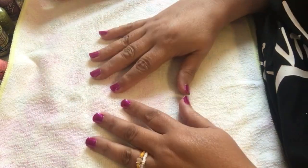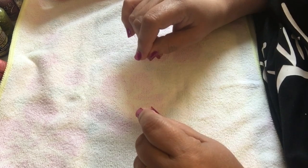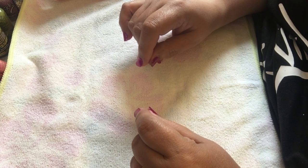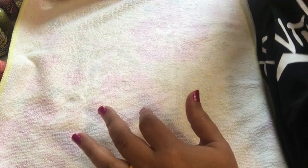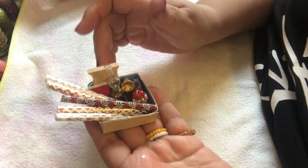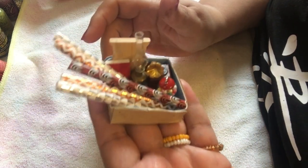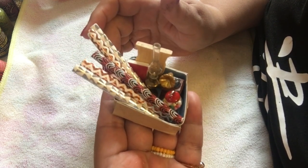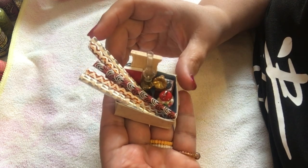Hi everybody! Today we're going to be doing a very small project for my dollhouse miniature room box scene that I'm working on. I recently shared this with you — this is going to go into that scene. I have a particular video for this, so if you want to go see it, I'll put it up in the eye in the sky.